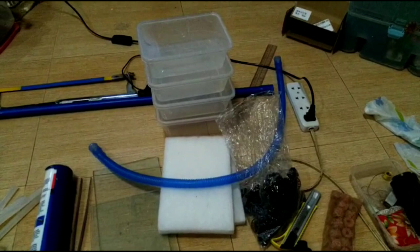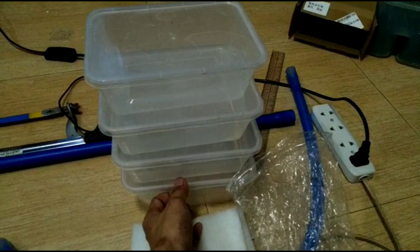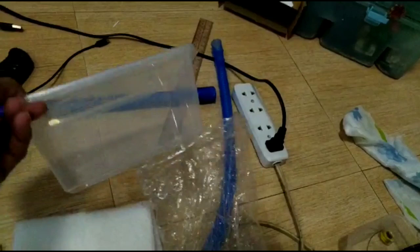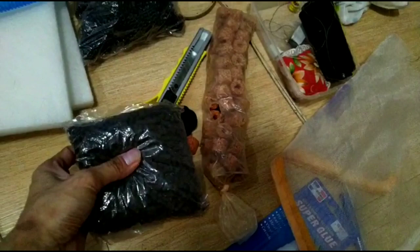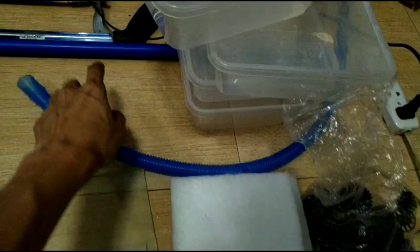Right now we're gonna do Lily's trickle filter. This is a DIY trickle filter with four layers — fingers crossed it works! What we're gonna need is four microwavable containers — about two and a half to three inches high — bio balls, lava rings, activated carbon, foam, a hose, PVC pipe, tools, and the pump.